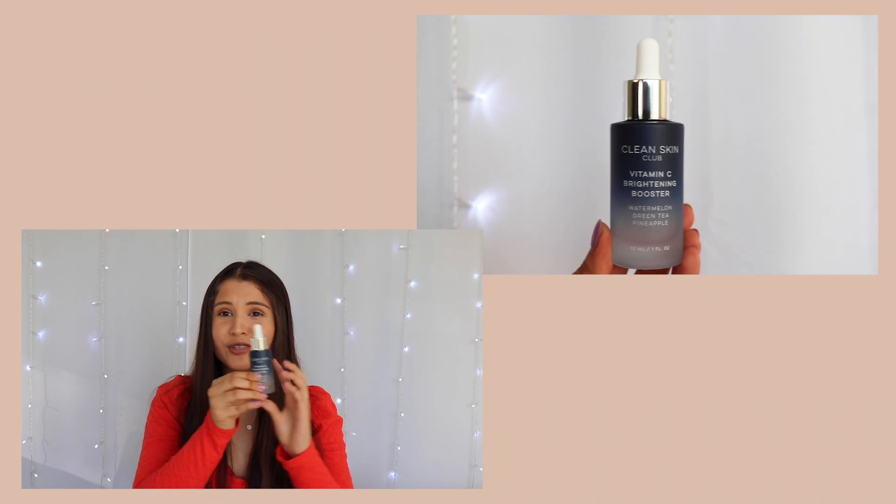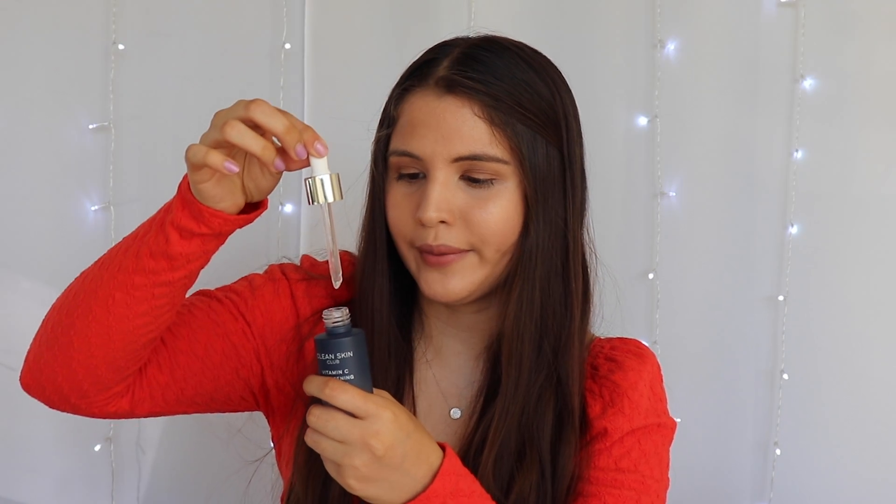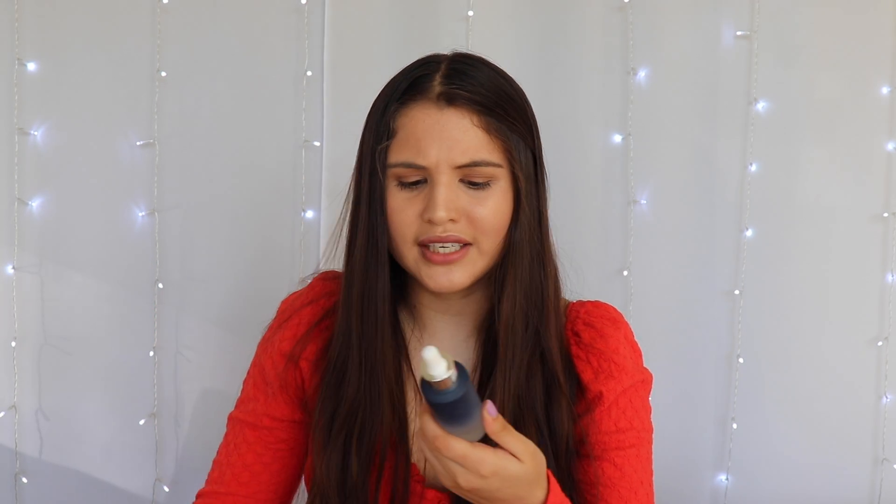The next one is by Clean Skin Club and it's called the Vitamin C Brightening Booster — watermelon, green tea, pineapple. This packaging looks so so cute, it reminds me of like ocean vibes. Opening it up, it looks like one of those little droplet applicators — and yep, it is. I really like it. A brightening booster is so important because your face might look dull, especially when you're tired.